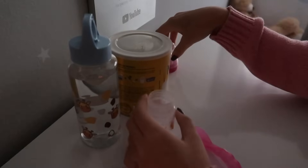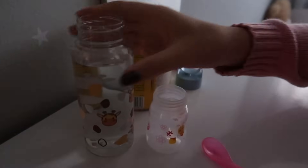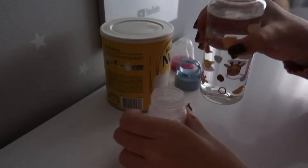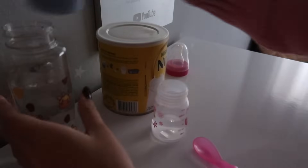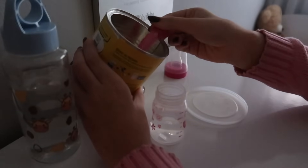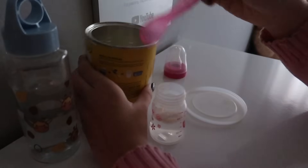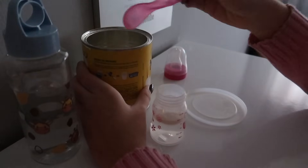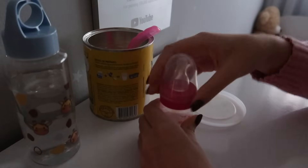Deixa eu abrir aqui a mamadeira. Vou colocar água aqui dentro dela. Agora a gente vai colocar o leite. Vou mexer pra gente levar pra ela, né, pessoal.